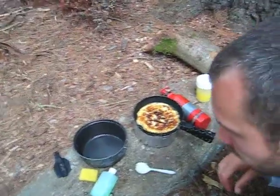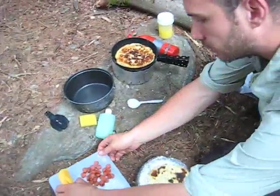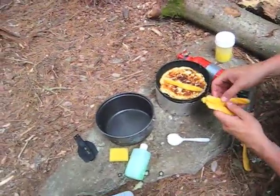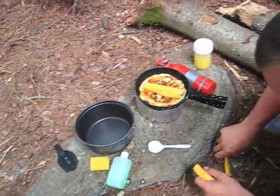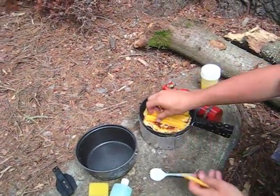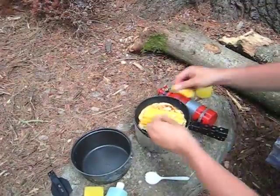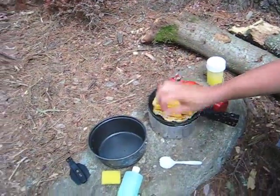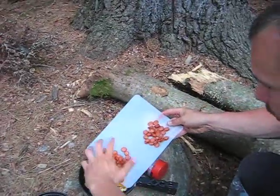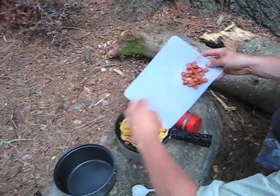And then we just add the cheese. Let's use five cheese sticks. Break these guys in half, put that on like that. Take the meat that we already got cut up here, throw that on.